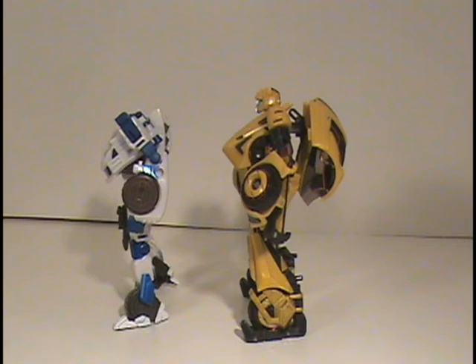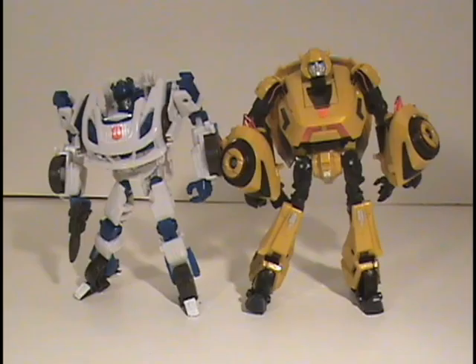Why they didn't just reuse the transformation scheme is just beyond me. It just seems like common sense, honestly, because of how the placement of the vehicle parts on their body is similar — they both have wheel wells on their forearms and the wheels on their legs are just above their feet. It just would have made sense to use the same transformation scheme all over again, and that way you could have had a more accurate looking figure.